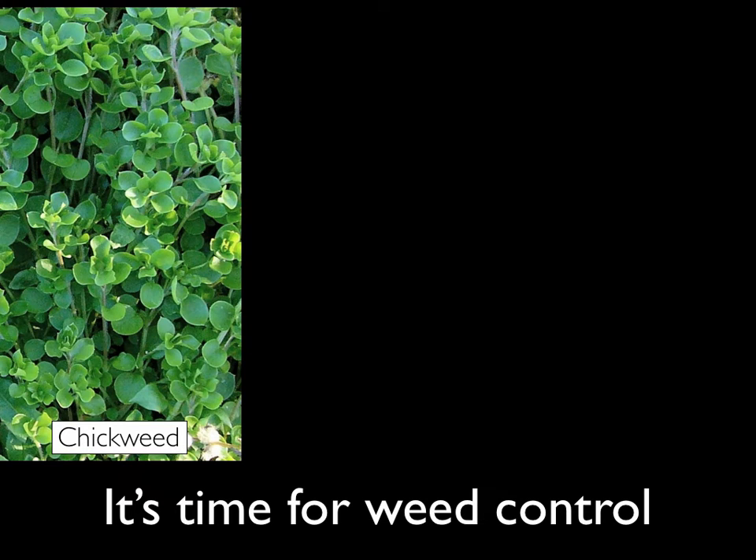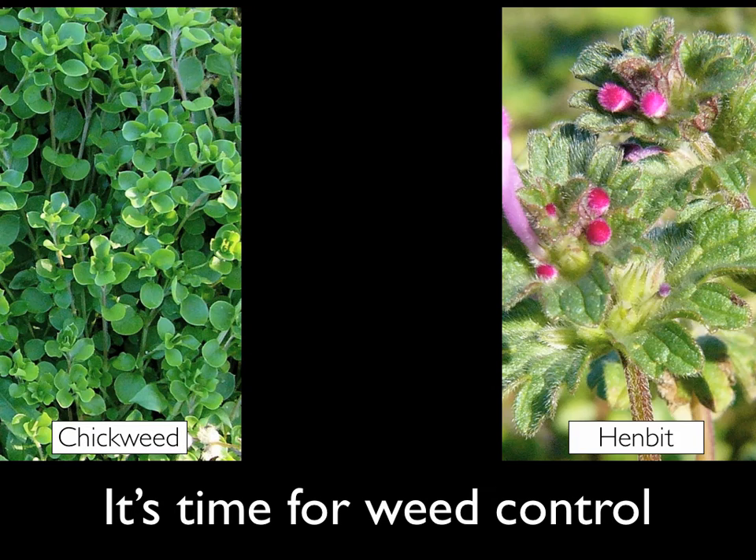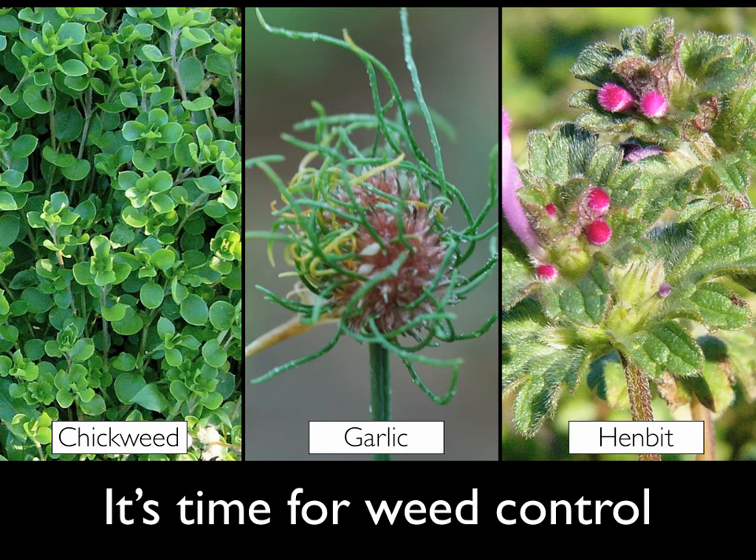With the warm temperatures we've had, it's time for weed control. Our most common weedy pests — chickweed, henbit, and wild garlic — can all be controlled with Harmony Extra, which can be applied right now, in December.